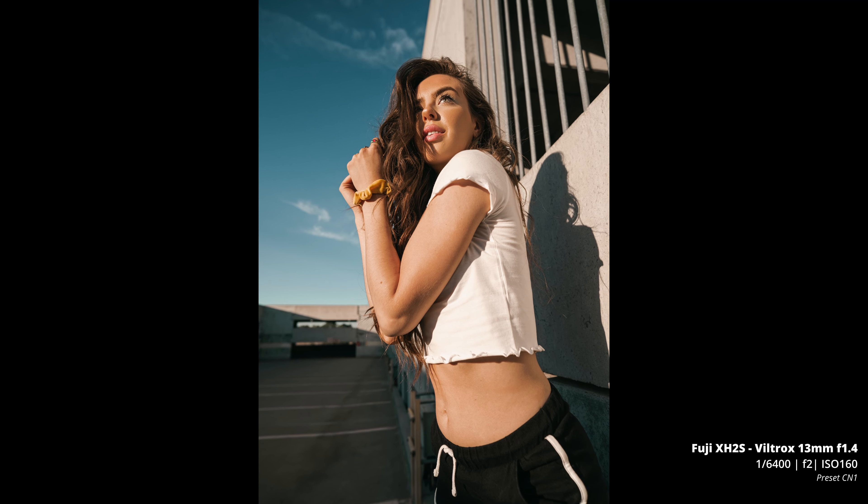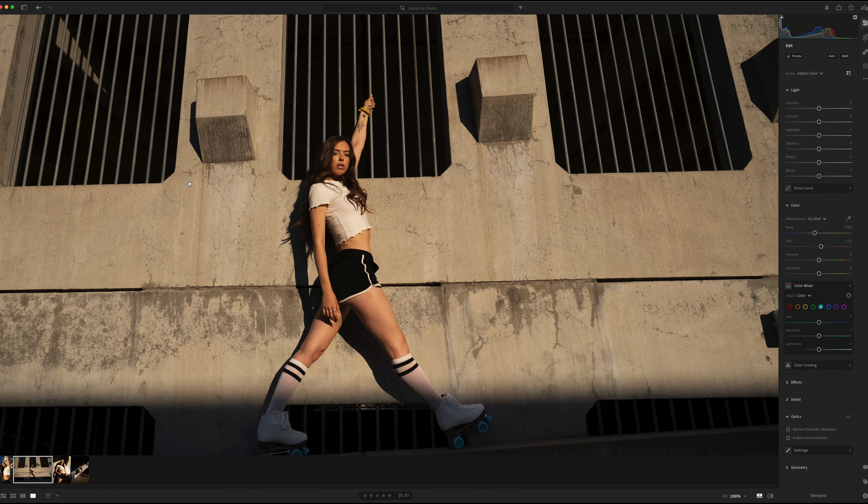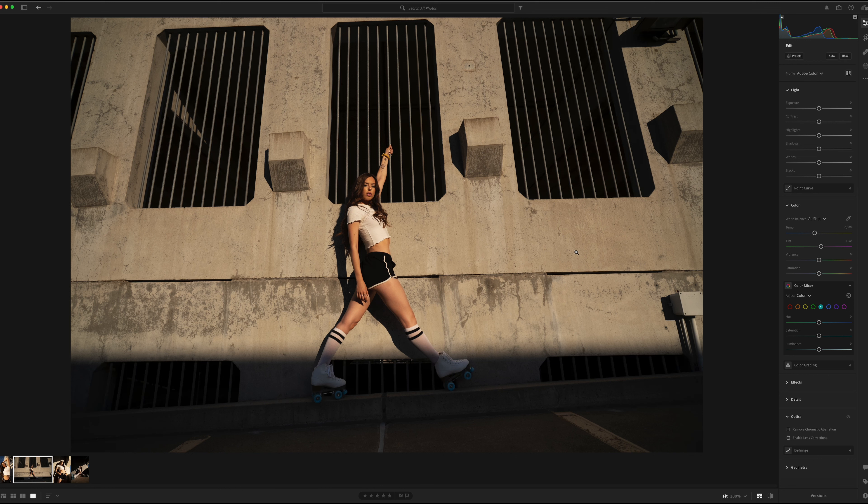I want to jump into Lightroom real quick and show you what these shots look like unedited. Up until now I've been using my preset to adjust the colors. What I find really interesting right off the bat is how straight this lens is — there's no barrel distortion or pin cushioning, and that's even with lens corrections turned off. This is the raw file so there should be some bowing, and check out the vignetting in the corners — it's really not that bad for an ultra-wide lens.